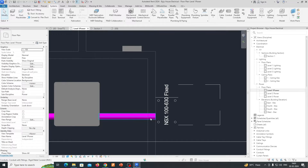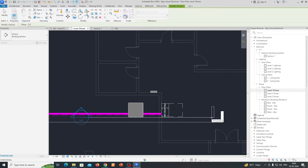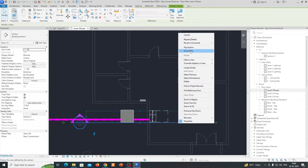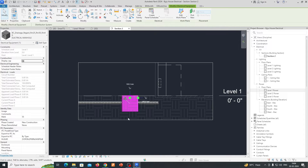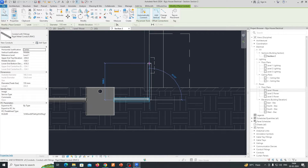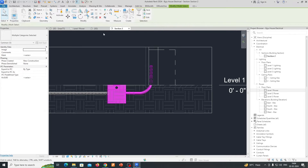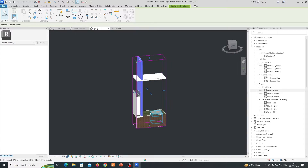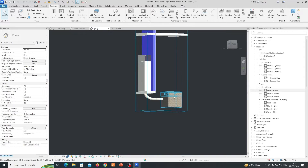Then we need to enter the cable into this panel. We need to create a section view — you'll find the section symbol here. Draw the section like this and stretch it up to here. Go to View, and if you need a shared view, give a shared view from here so you can clearly see the duct and manhole. Select like this and make the duct reach our panel. In 3D view, you can see the duct is connected to our panel.